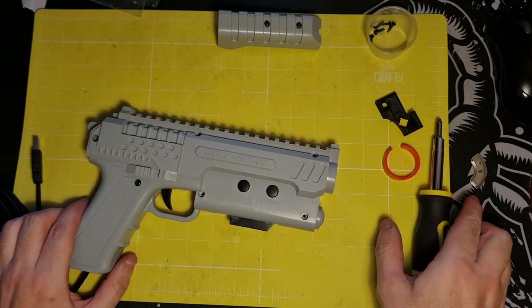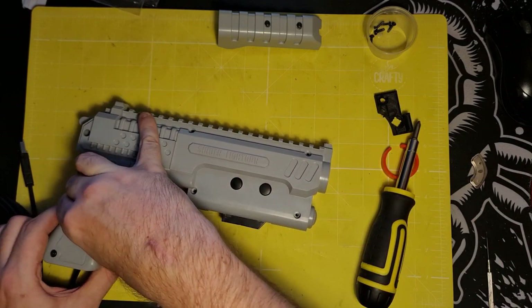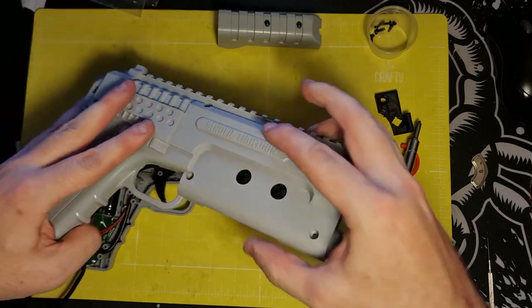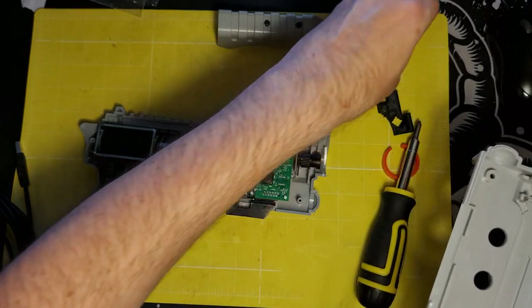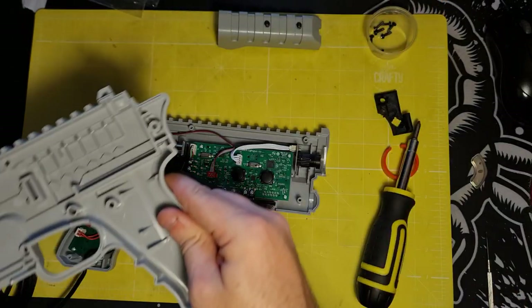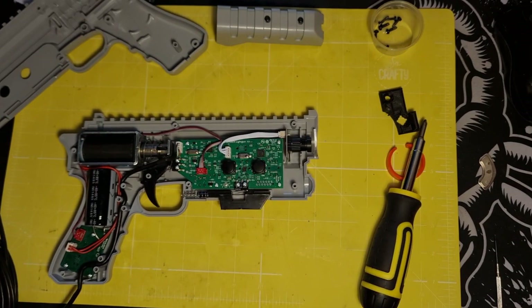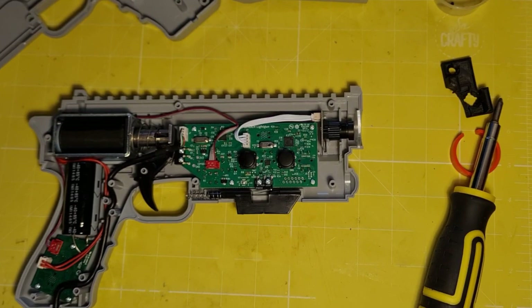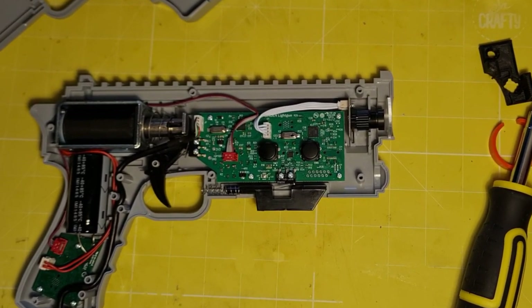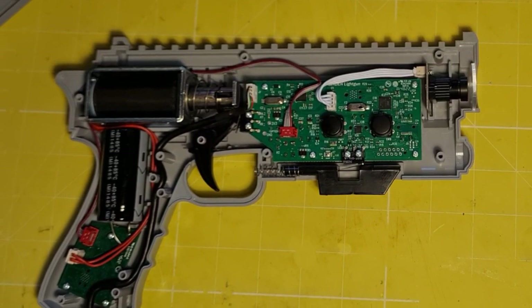Now that all the screws are out, the shell comes apart quite easily. Consider the half with the screw holes in it to be the top, and lift it from the bottom half and set it aside. This particular gun is a recoil model so it contains all the extra components to provide recoil. This mod will work equally well with both recoil and non-recoil models, so if you don't have a recoil model this guide is still appropriate for you.